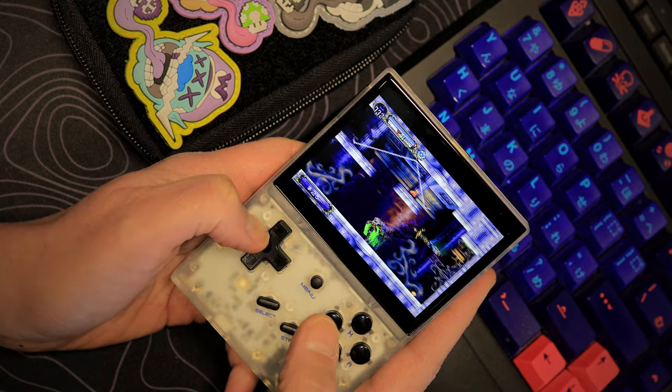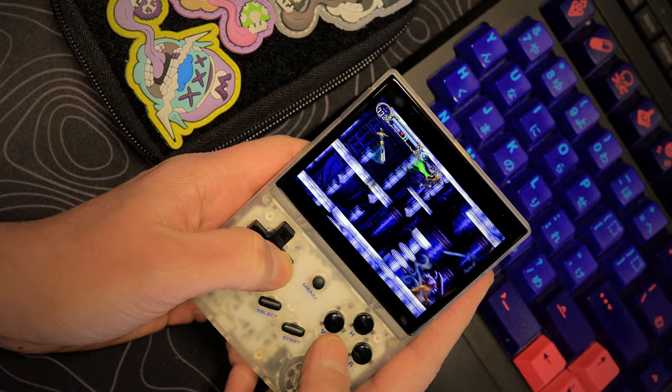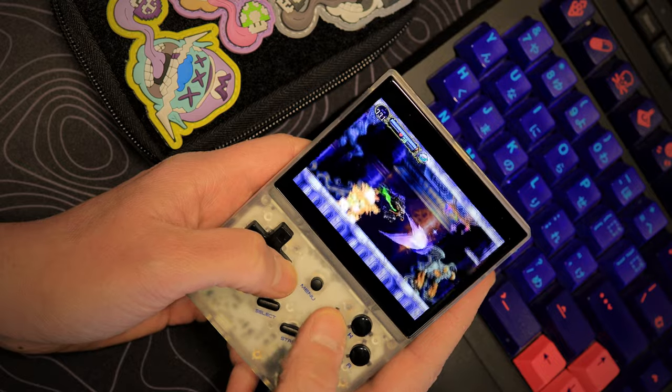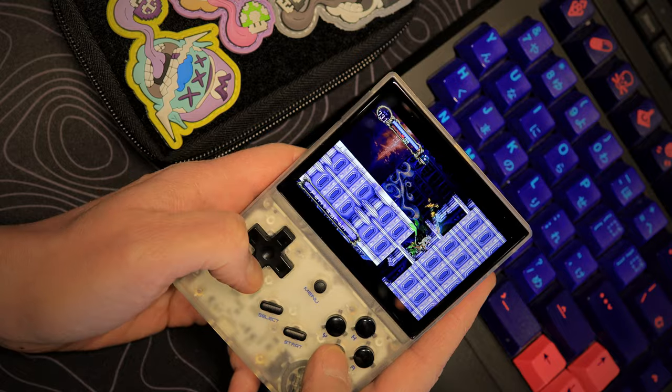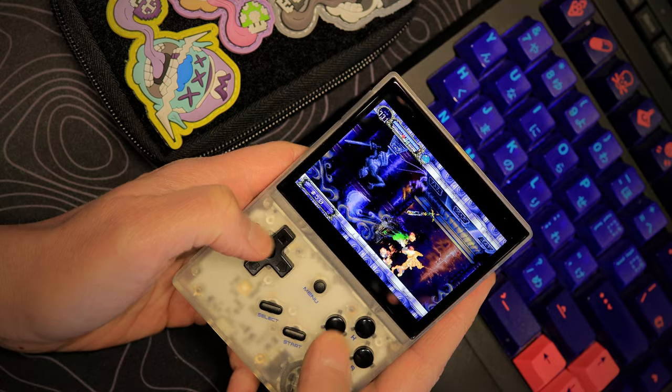I've been playing this thing for like two hours at a time and almost draining the battery. The battery is about three hours max by my personal tests — I'm not sure what Ambernick claims — but I get about three hours of non-stop playtime. It recharges in under an hour for a full charge, which is very nice.